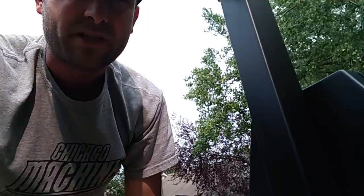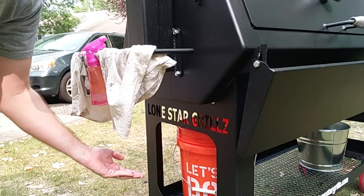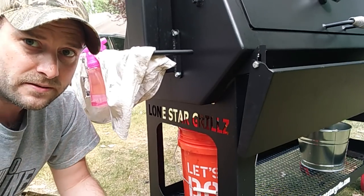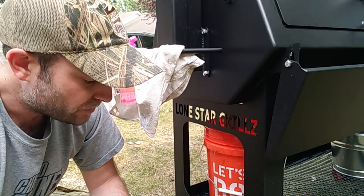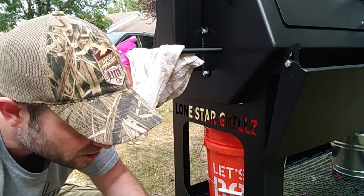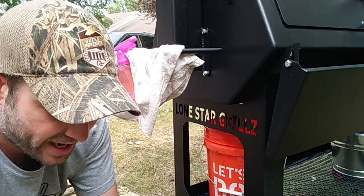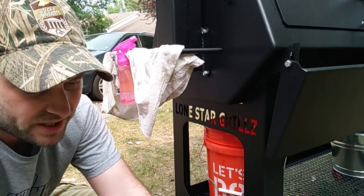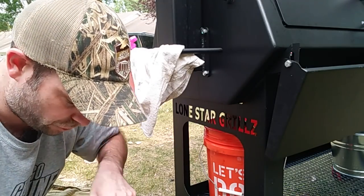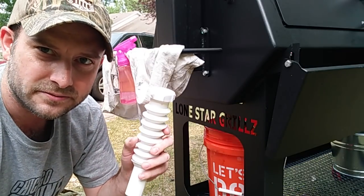What Russ Jones from Smokey Ribs BBQ did was he put a little extension on his ball valve and a 45-degree elbow so that it would come right out the side of the smoker and drain. I went to Lowe's today because I want to do something similar and make my life a little bit easier. I may end up doing the more heavy-duty solution that Russ has, but for now I saw this interesting little plastic piece.